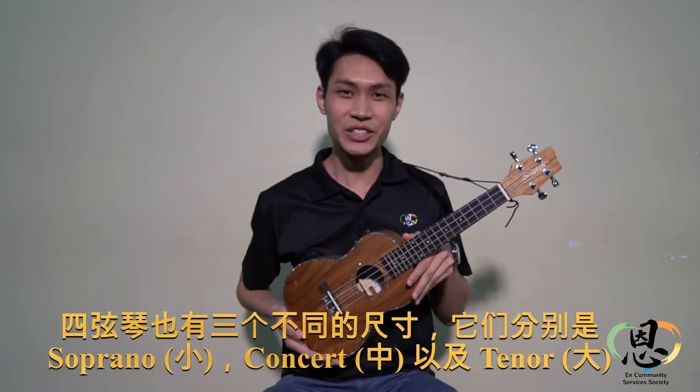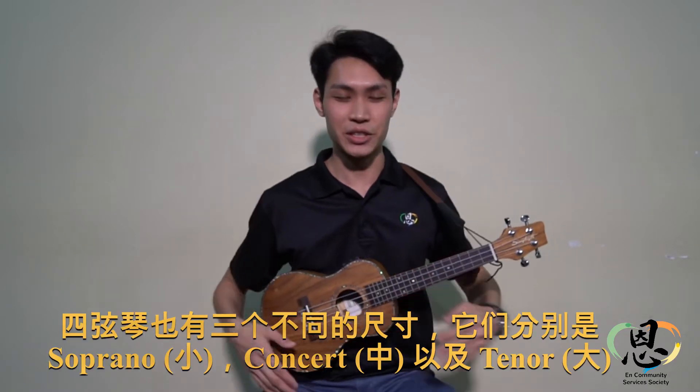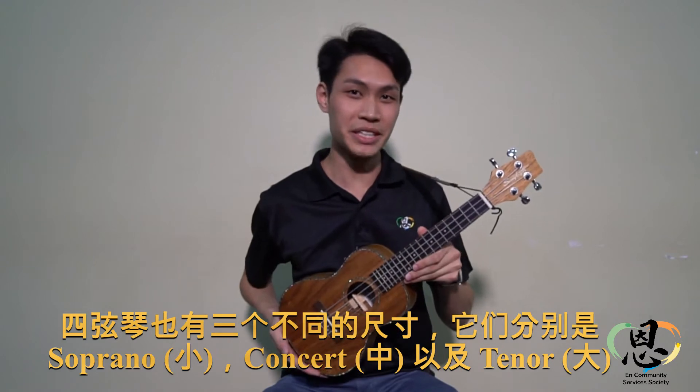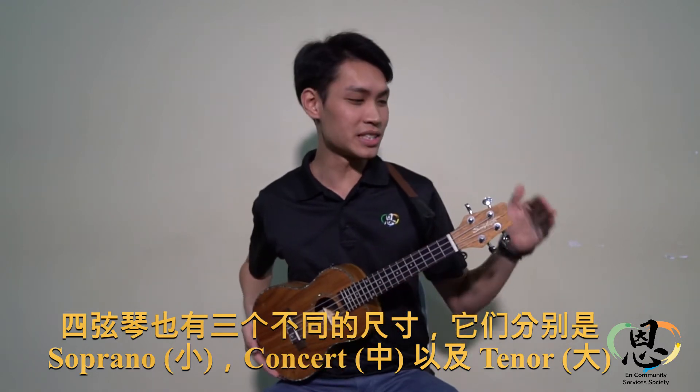Over here I have with me a ukulele. So there are three sizes: soprano which is small, concert which is the medium, and the tenor which is slightly bigger.